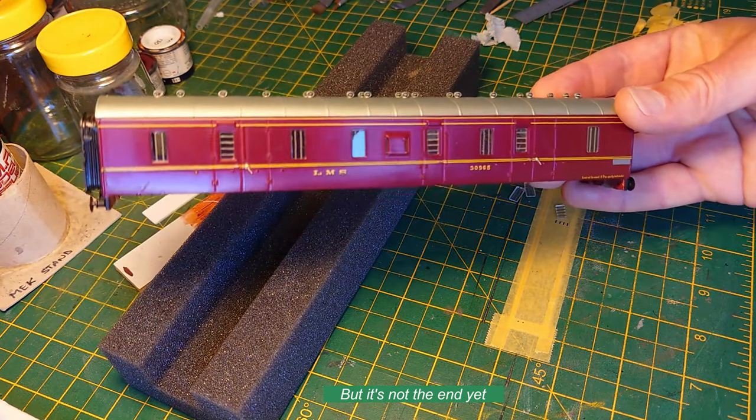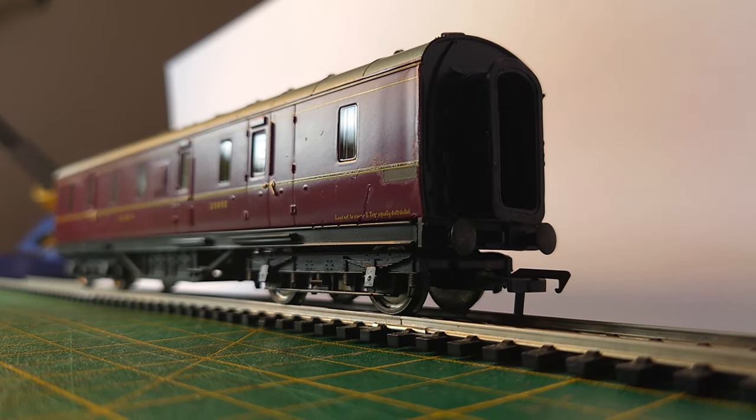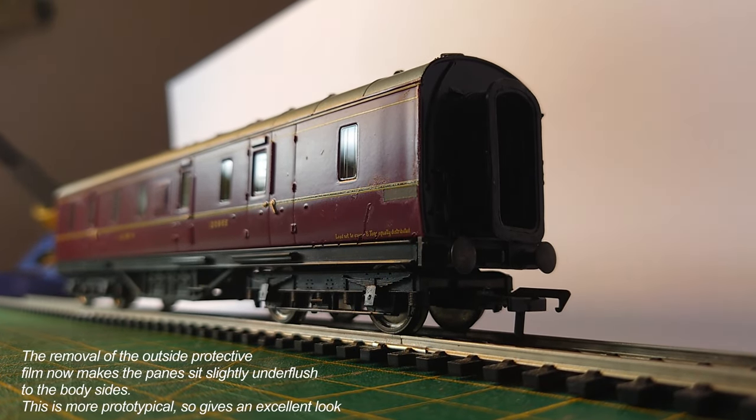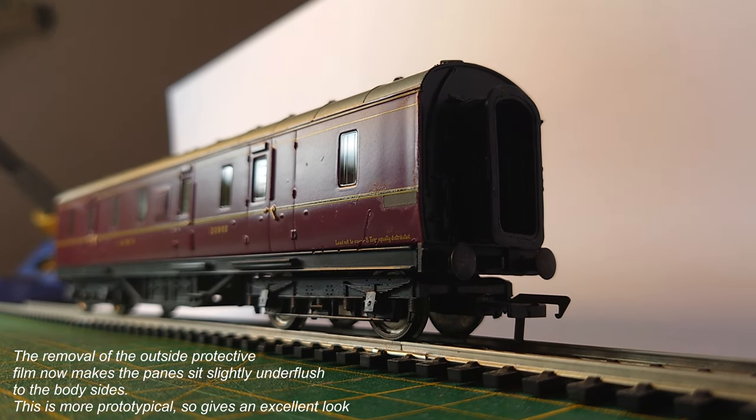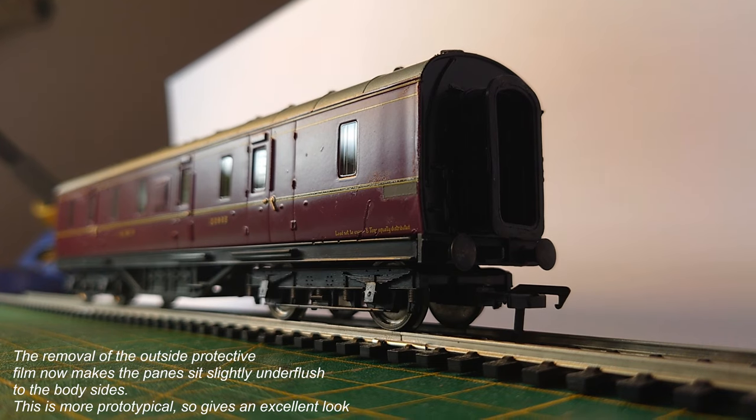Thank you for watching. Let's turn it round — here's a pan down the side of the coach, or van, to show the reflections in the windows so you can see the flush effect to the bodywork.